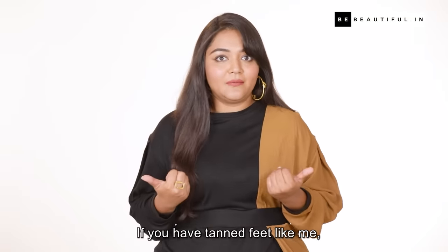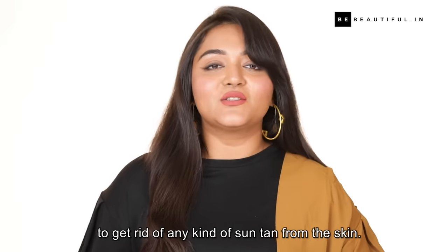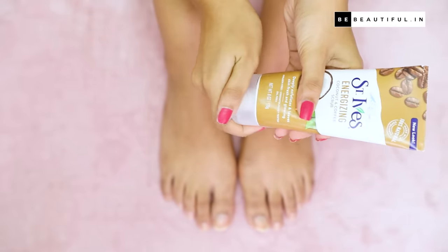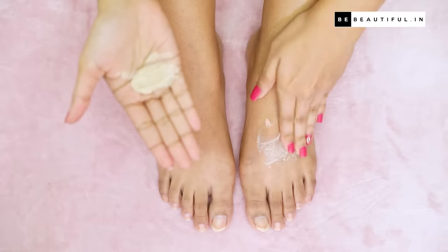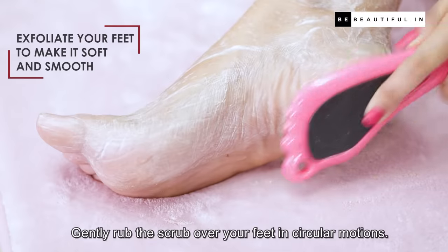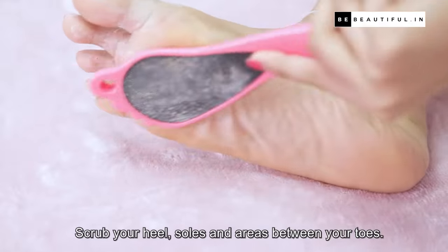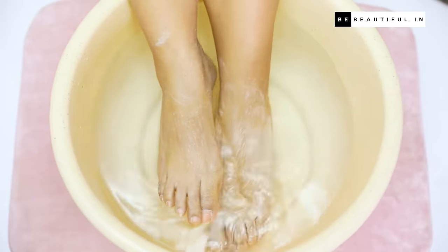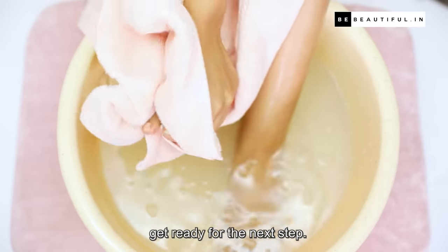If you have tanned feet like me, then the next step is going to be a total saviour. Scrub your feet and exfoliate the skin to get rid of any kind of sun tan. Gently rub the scrub over your feet in circular motions, covering your heels, soles, and areas between your toes. Do this for about 5 minutes. Then rinse your feet and wipe dry with a towel.